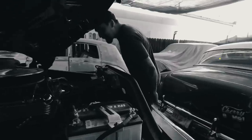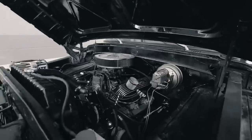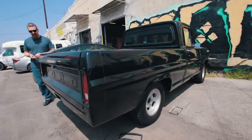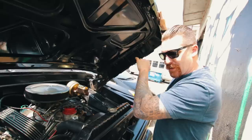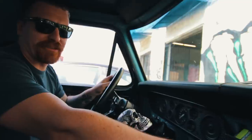If you've been watching the channel for a while, you might remember that I had a 1967 Ford F100 that I was having worked on — and it's done. They rebuilt the engine, rebuilt the third member in the back and the rear axle, put posi-traction in it, disc brakes in the front, and power steering.